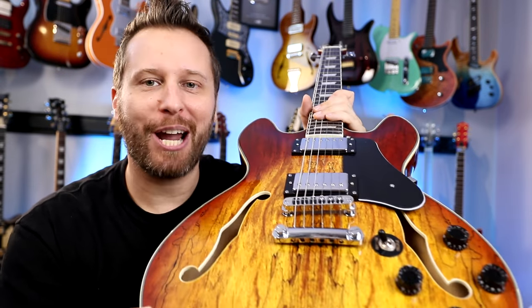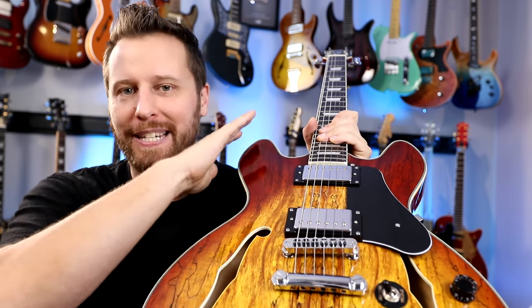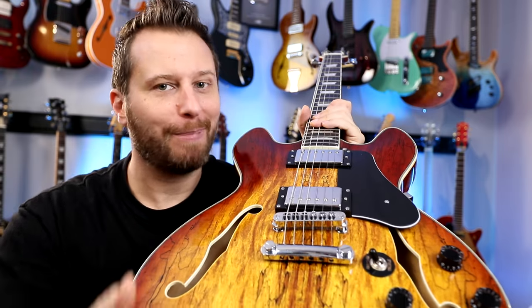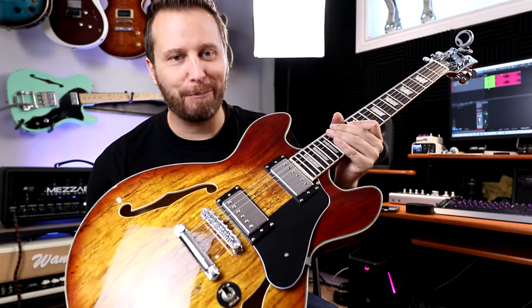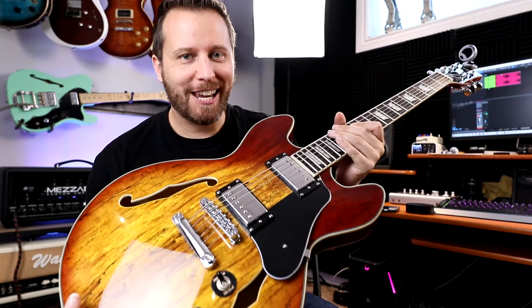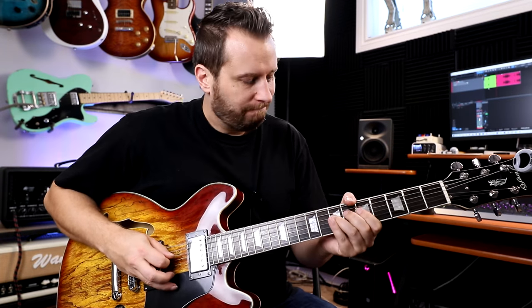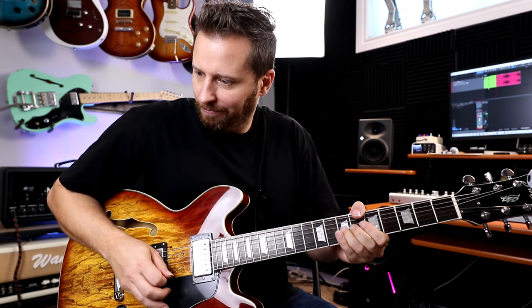So let's plug in the 338 and check out some tones. After that, I'll go through this entire guitar with a fine tooth comb and talk about the overall construction, but for now let's plug it in and check it out. This is the first time I've ever plugged this guitar in. Let's test out some basic clean tones and get a sense for what this guitar sounds like, starting in the neck pickup.